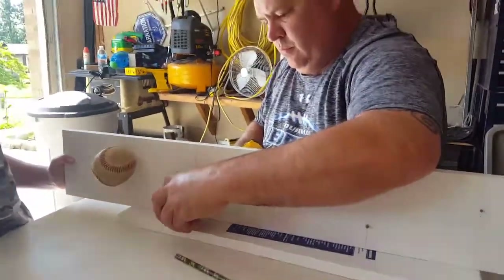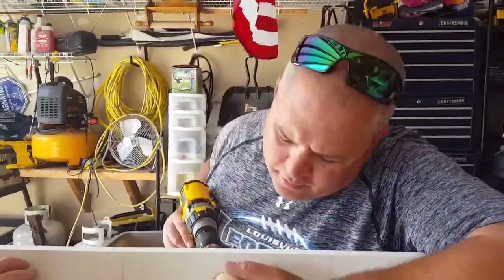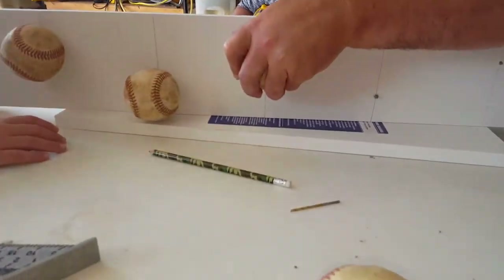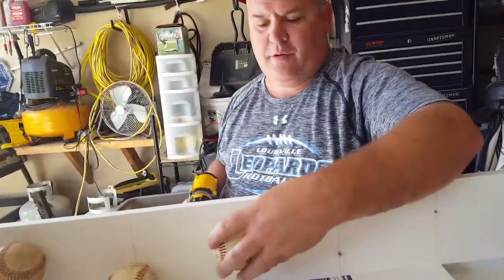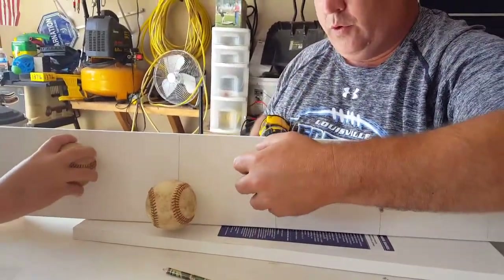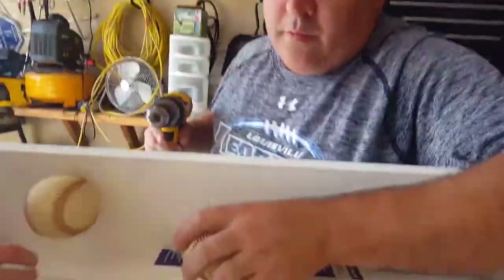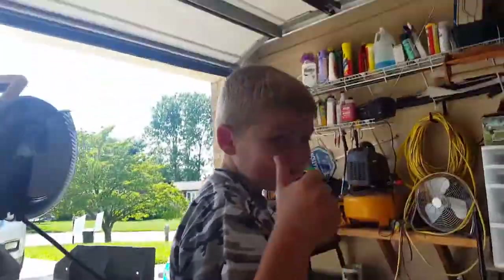Dad's just drilling baseballs into whiteboards. What are we making? Making a hat rack — or a jacket hanger or necklace. I have a necklace on right now. Oh, this one's loose. You can't turn them. Well, this one's loose. Okay, we'll fix it. Trust me, we'll fix it.